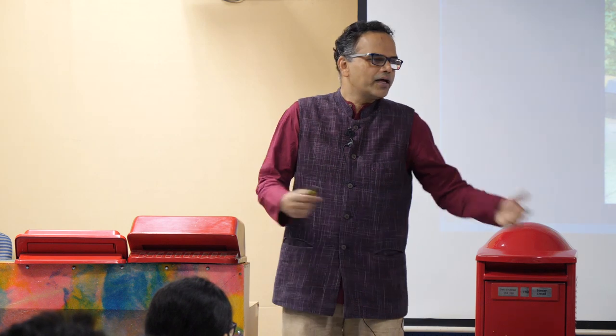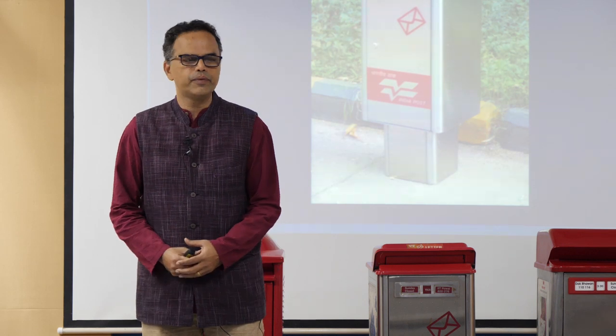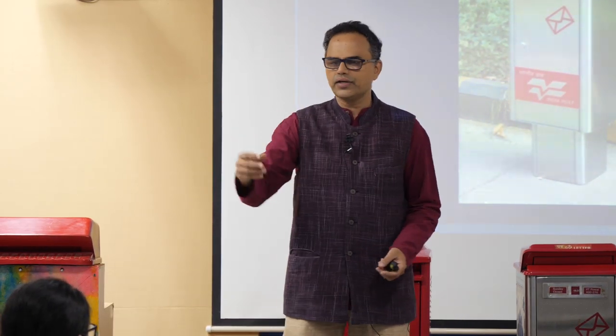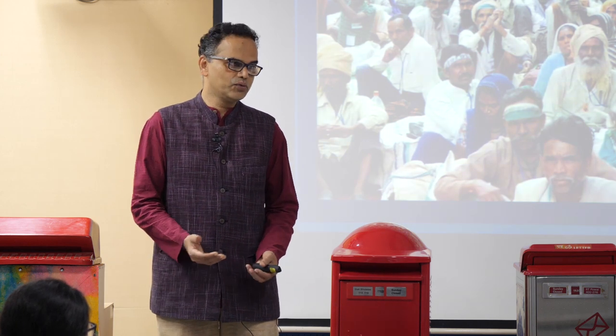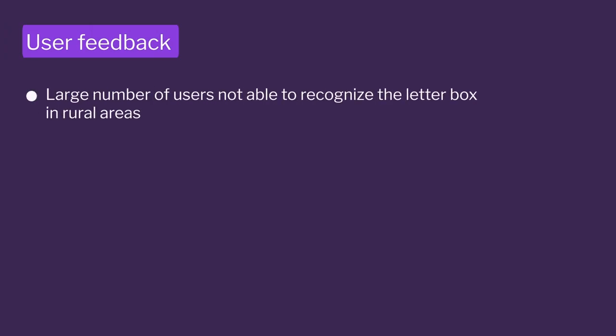The feedback from the first 20 was excellent — we got great newspaper coverage. But when 200 numbers went into the field, they reached remote locations because post offices install boxes wherever there is a waiting list. Those waiting lists were in district and rural areas, and we got feedback that a large number of users could not recognize the box.